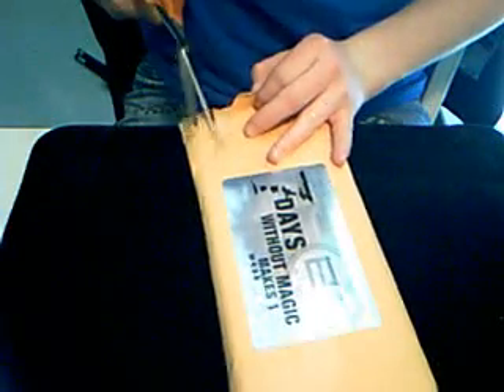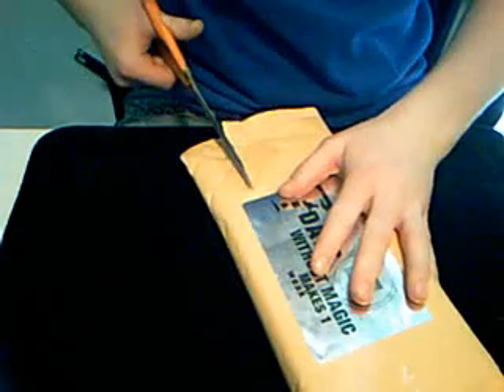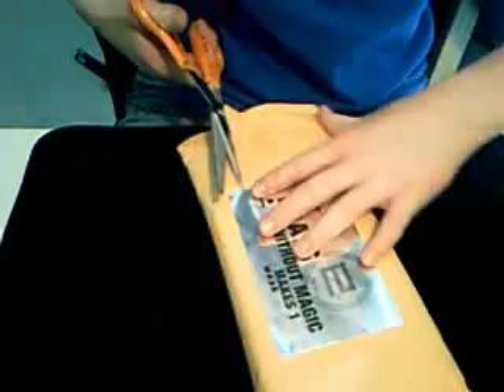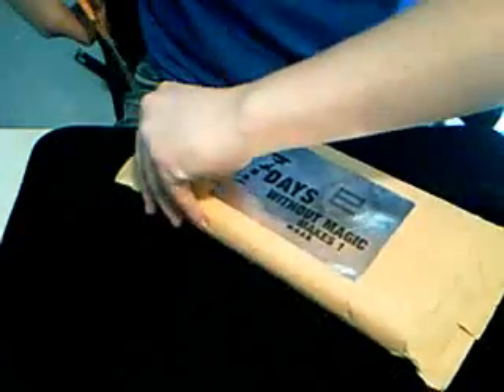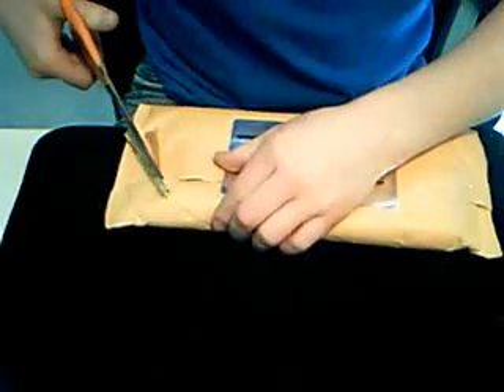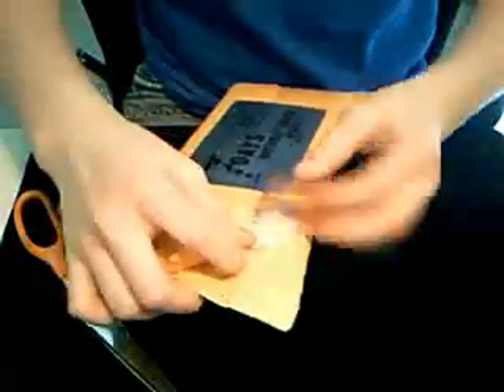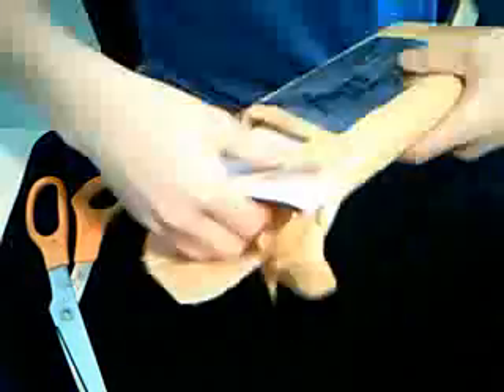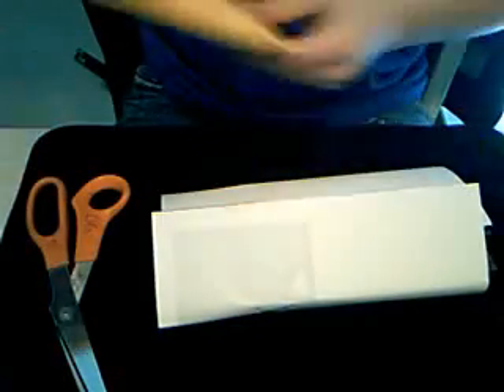Let's open it up. I'll save that sticker. Cut into the package.